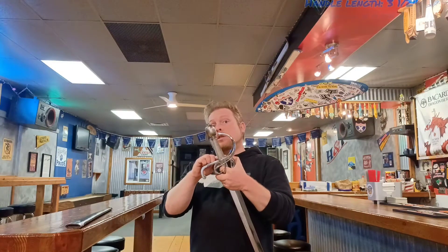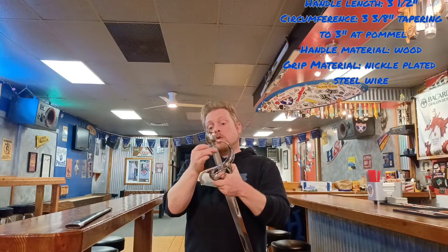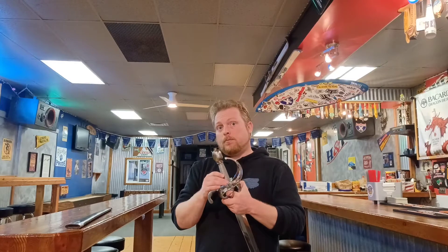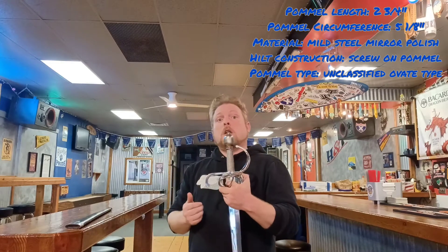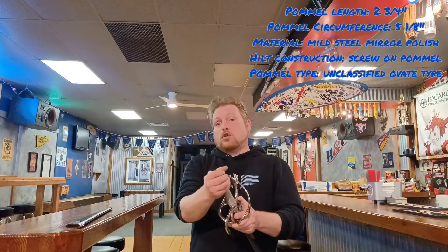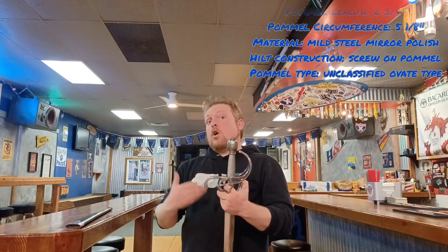The handle's total length is three and a half inches. It has a base circumference of three and three-eighths of an inch, tapering to three inches at the pommel. The material is wood and the grip material is a twisted wire wrap which is nickel plated for finish. The pommel's total length is two and three-quarters inches. The pommel's total circumference is five and one-eighths of an inch, and the material, like the guard, is mild steel with a mirror polish. The hilt construction is a full screw-on pommel and the pommel type would be considered an unclassified ovate or oval type.